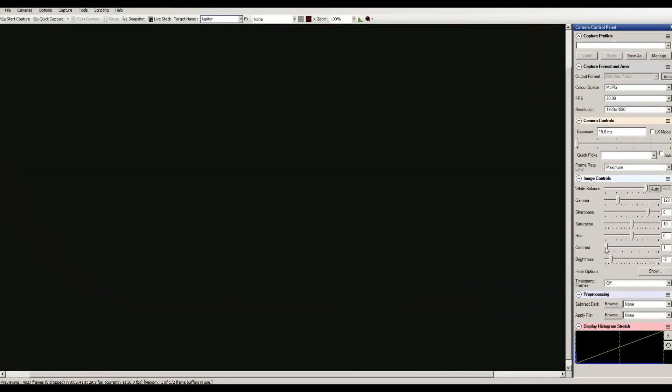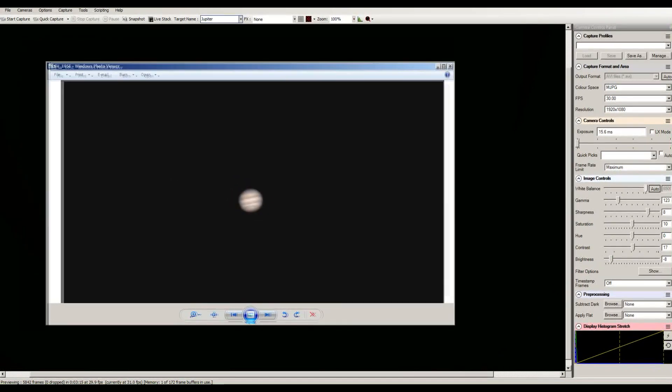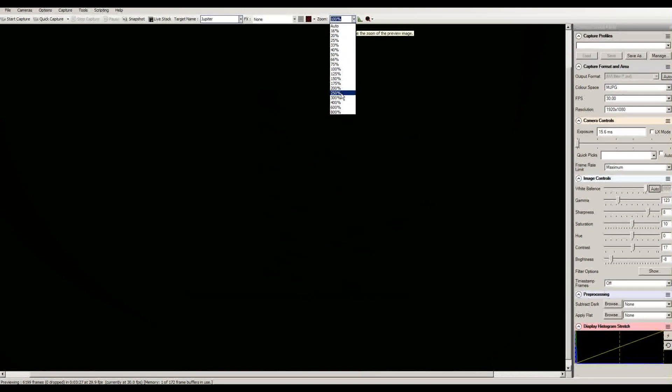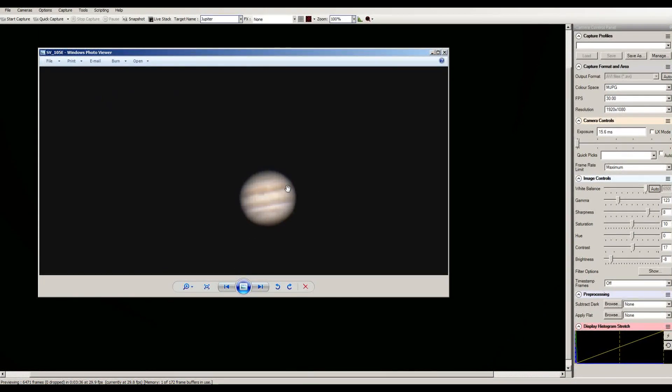Contrast is the same thing — sometimes I'll adjust the contrast depending on the object I'm trying to capture and whether or not the moon is out. For example, sometimes when Jupiter's passing by and the moon's so bright, it tends to make it very hard to see Jupiter or you get a very hazy picture, so you've got to lower the contrast down a little bit. Again, this is all going to be different depending on your telescope. Once you get Jupiter into the screen, I zoom up to like 200 to 250 percent so I can get a larger image to do a finer focus and get the image focused the best I can.